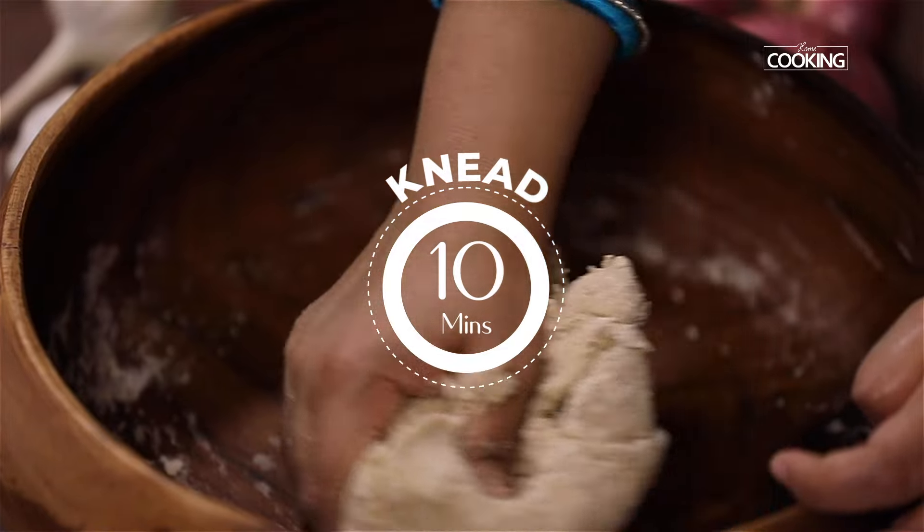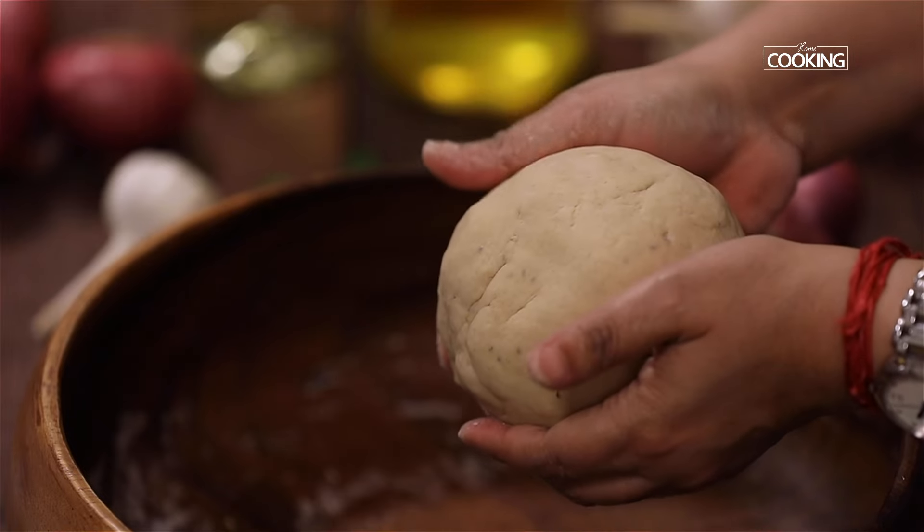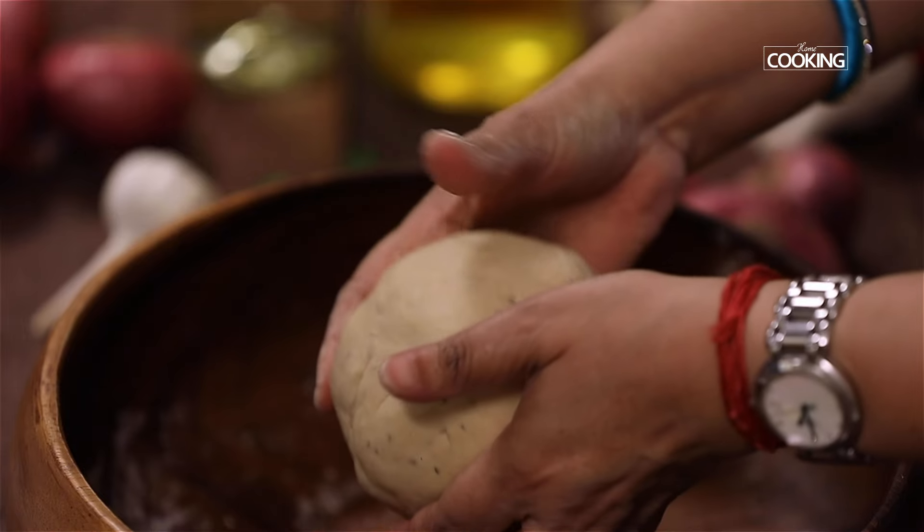Knead the dough for 10 minutes till you get a nice soft pliable dough, and then rest it while we make the filling for the parathas.